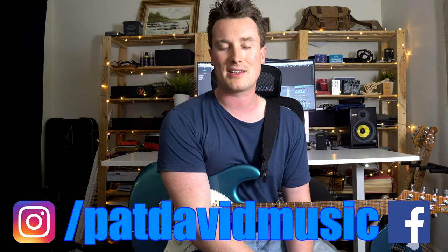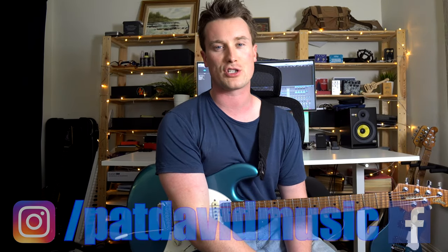Hey everyone, it's Pat from Pat Saver Music. Thank you so much for another amazing riff suggestion. This is of course The Darkness's Growing On Me, an amazing song.